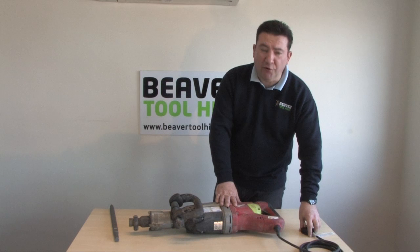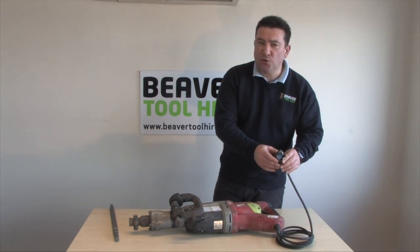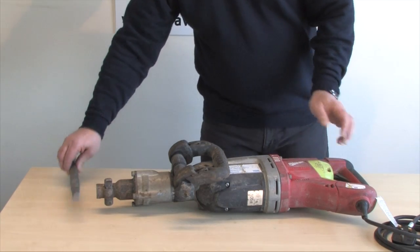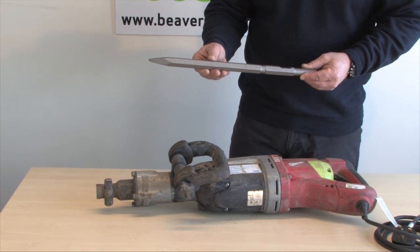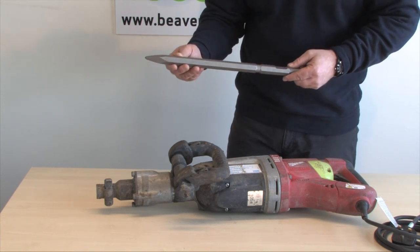The machines come in two voltages. Obviously this one's a 240 volt which plugs directly into your mains. We also do one with 110 volt which is ideal for building sites. The machine comes in a box with two points and two chisels. Obviously these are the bits that do all the breaking. You do pay a resharpening charge on each one that you use, but they do last an awful long time.